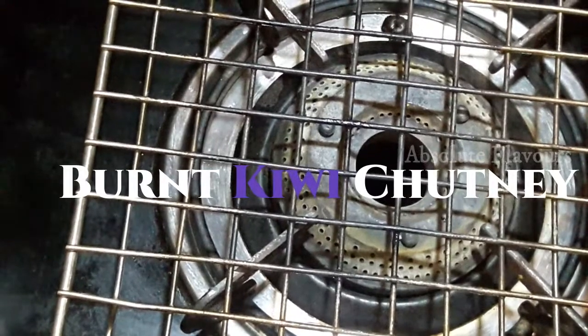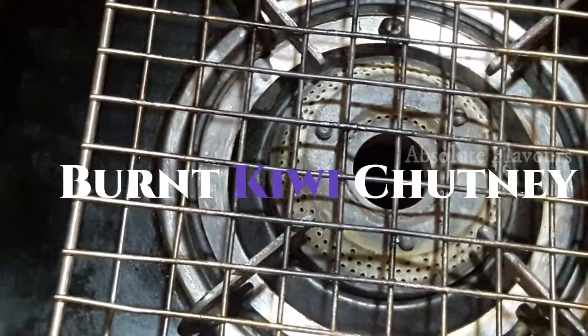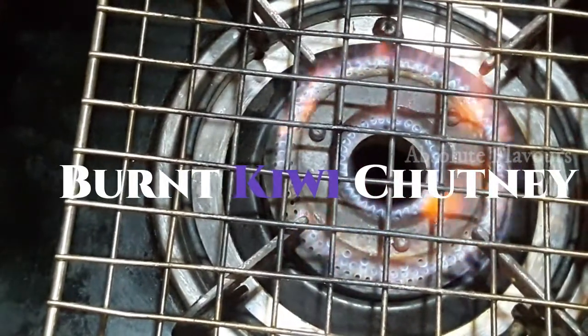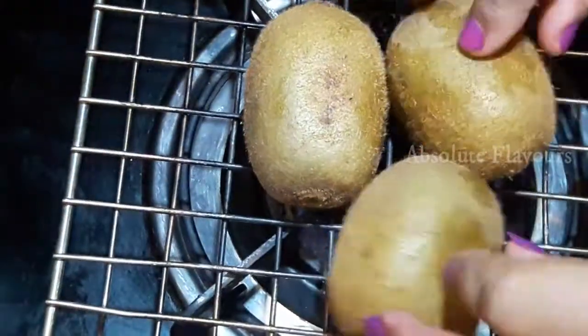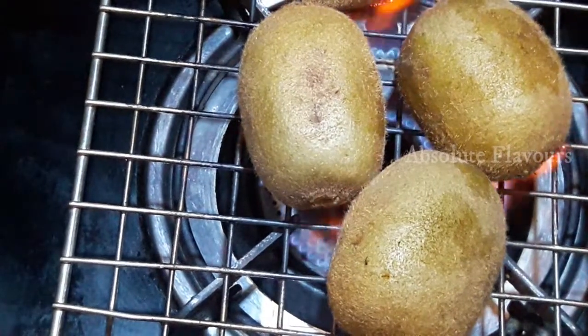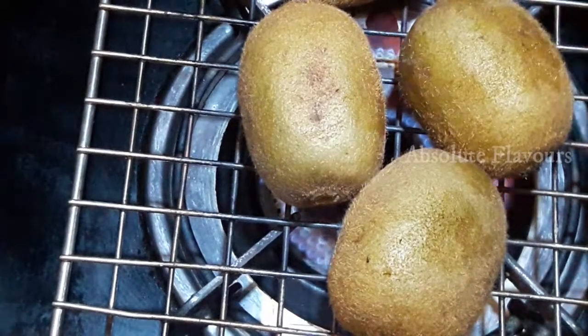The next process is making burnt kiwi chutney. For that we have to burn our kiwis — let's switch on the stove, place a grill over it, and burn our kiwis. In between we have to increase and decrease the flame otherwise they will be overburnt, and we have to toss them in between.